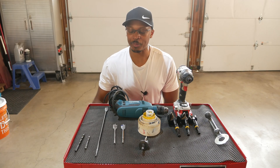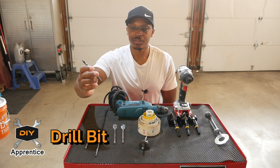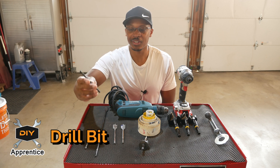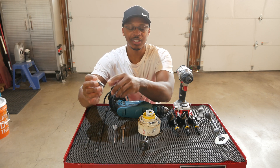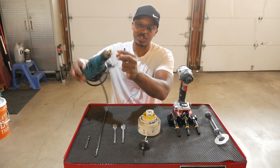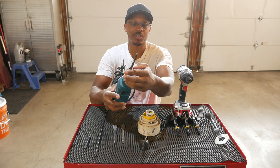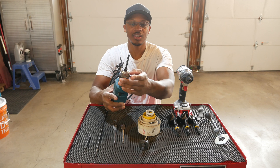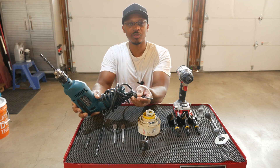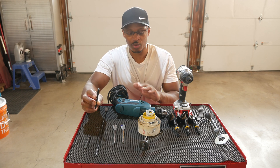Let's start off with the most basic device — a standard drill bit. This one has three sides because it works with a drill that has a three-sided chuck. You slide this in, get it on the three sides, clamp it down and it's nice and firm. You have your key right there to make sure everything is secure.